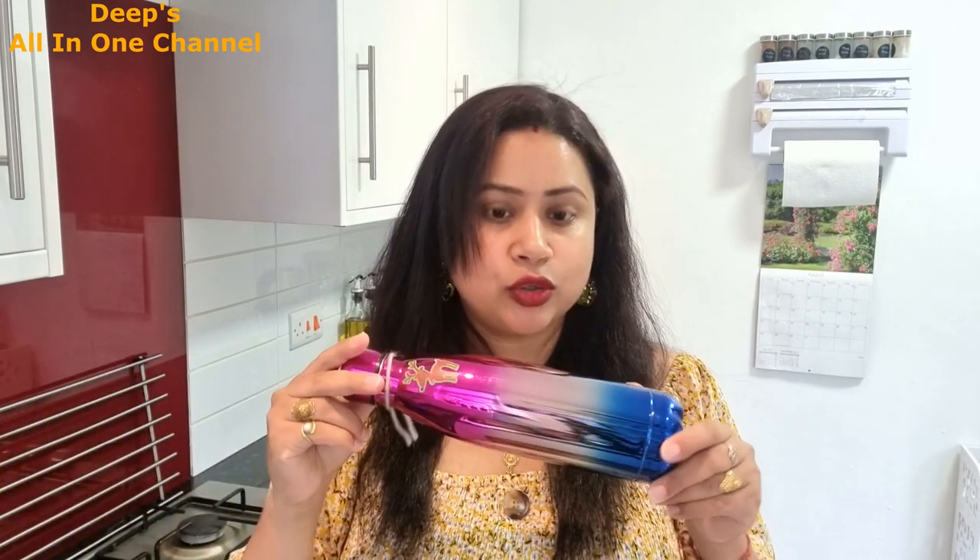Now let's talk about when I have liquid-based food or something that needs to stay really hot — I use this Thermos brand lunchbox which I bought from Costco. A water bottle also comes with it, so it's a set of two. I sometimes give Advii pasta, fried rice, or dal in it. The temperature is maintained really well, so this is a great option for hot meals.